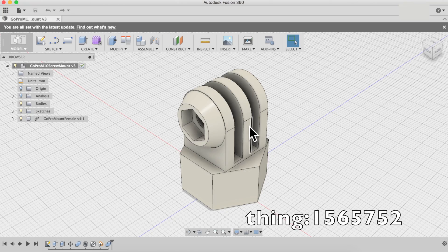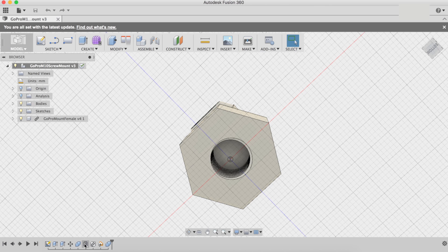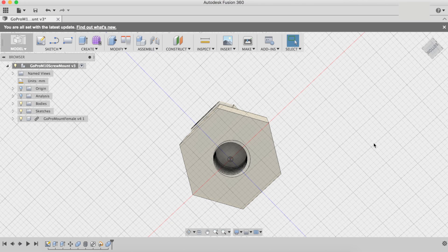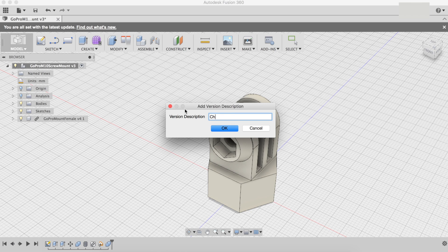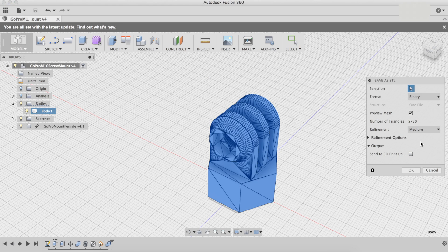In order to fix the thread size problem, we should have an M9 instead of an M10. I double-click here, change it to an M9 screw, save the file, and then export it — select it and save as STL.